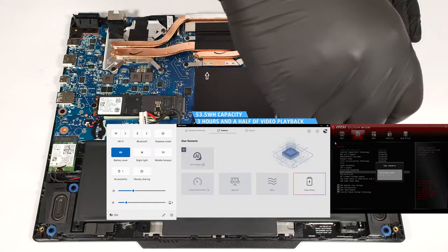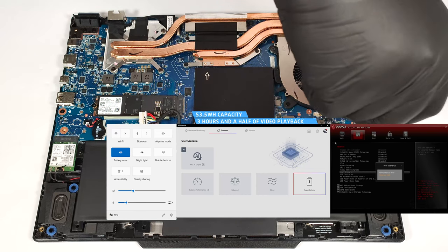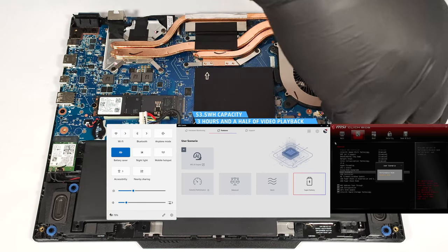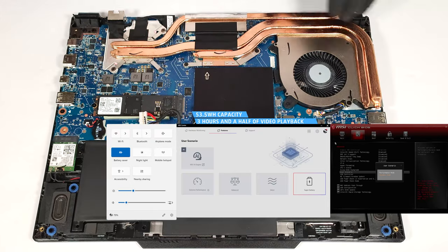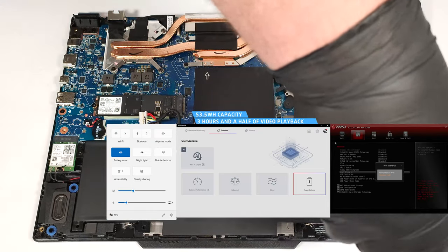Our test was conducted with the battery saver preset activated in the Windows power and battery menu and the super battery mode applied in the MSI Center. The balance mode should be selected in the BIOS in the user scenario section.